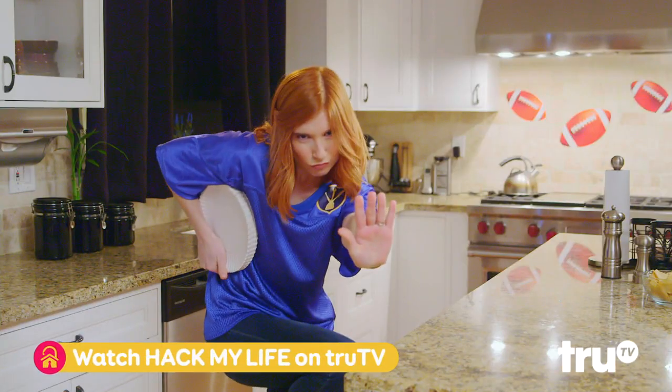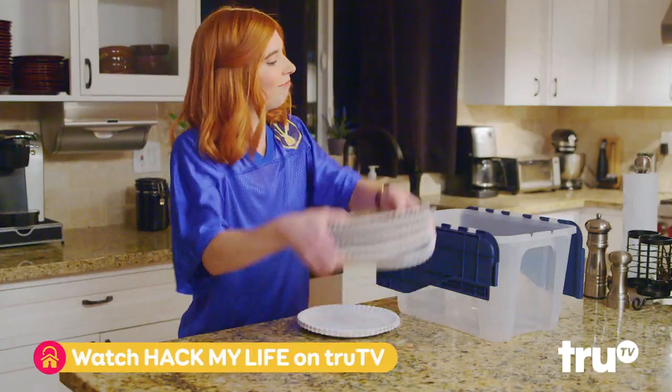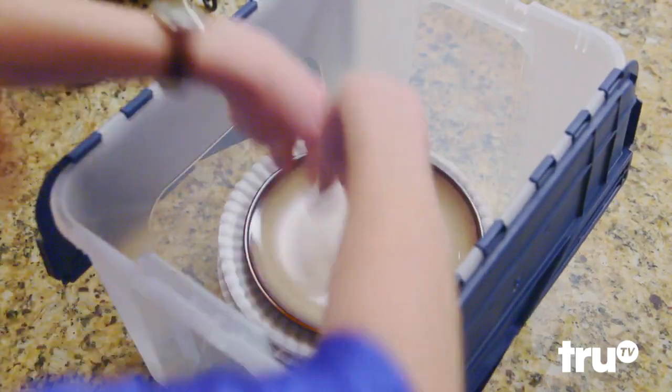Need some defense on moving day? Watch as our MVP slides into home plate and keeps its whole team from breaking down.